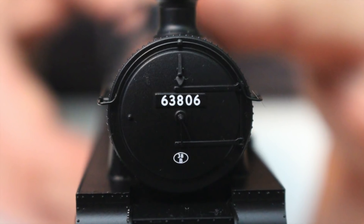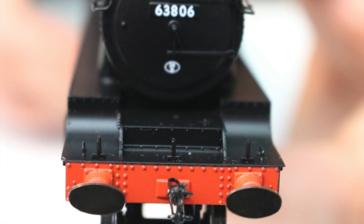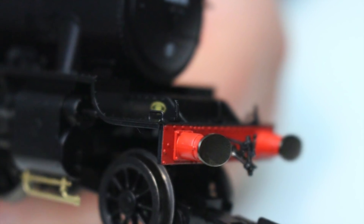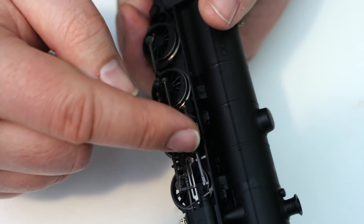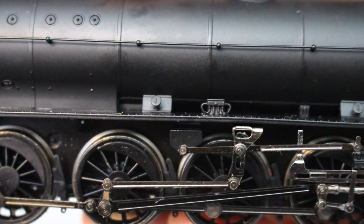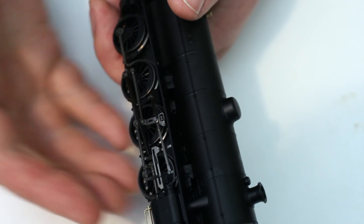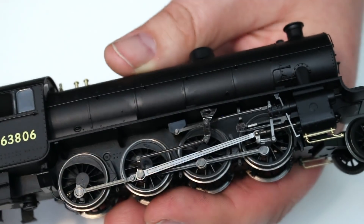Looking to the front of the locomotive, this has been captured really well — another area where it looks to differ quite a lot from the Robinson O4 it was built from. Whereas the Robinson O4 had a fairly flat, level running plate, this one curves up and then runs at a higher level. On the Robinson O4 a splasher covered the rear three driving wheels and a separate one covered the front. On this, the wheels do not protrude through the running plate at all, giving this locomotive a very different outlook.